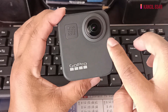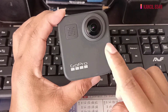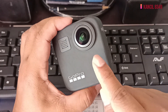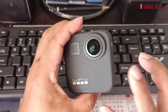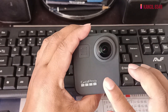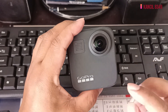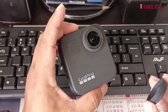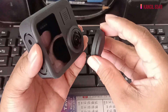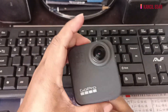Dia ada lens protector, tapi bila saya pakai dia ada kabur, jadi saya tidak perlu pakai. Cuma pastikan jangan tersentuh lens ni. Satu kepayahan juga, kadang-kadang saya tersentuh, jadi tangan saya mengakibatkan lens ni kabur. Jadi sentiasa bila kita tidak pakai lens — contohnya saya tidak pakai yang di depan, saya akan tutup yang di belakang, biarkan di depan, ataupun sebaliknya.